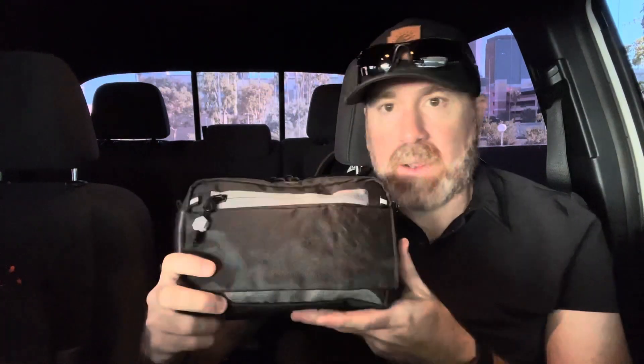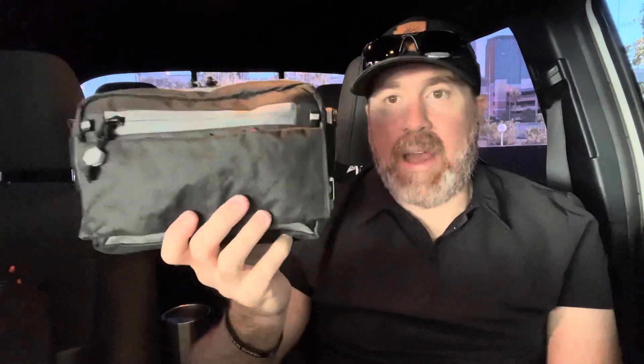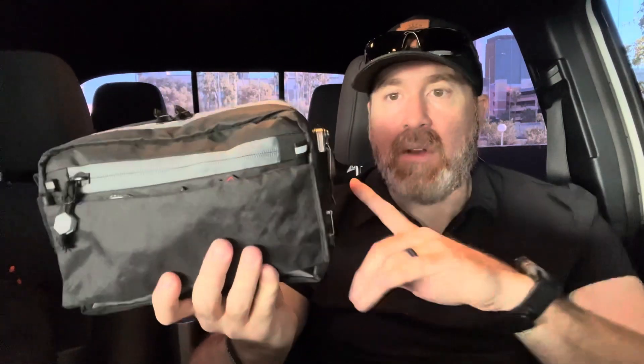I've never owned a boogie bag, so I'm not going to do a comparison video. Let's just talk about the Bounce Design Labs 3DC. I like it — it's simple, easy, efficient. The materials are nice and it's got some cool features on it. So let's sort of take you through it along the outside.